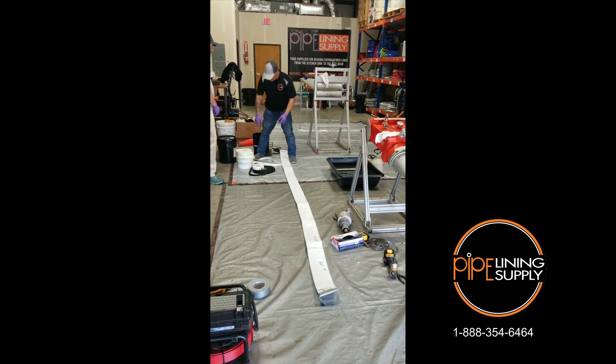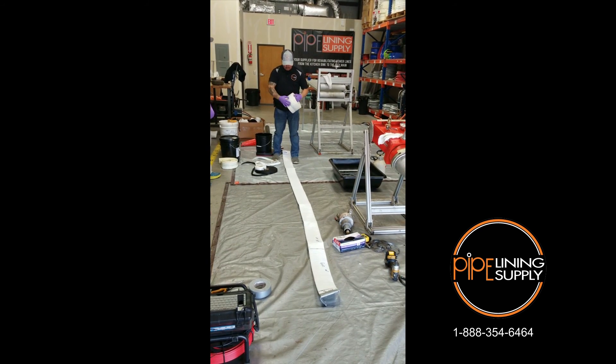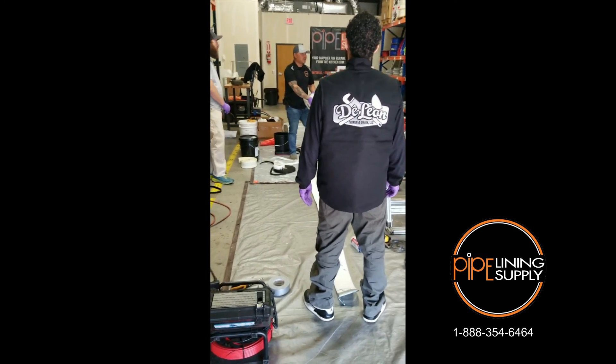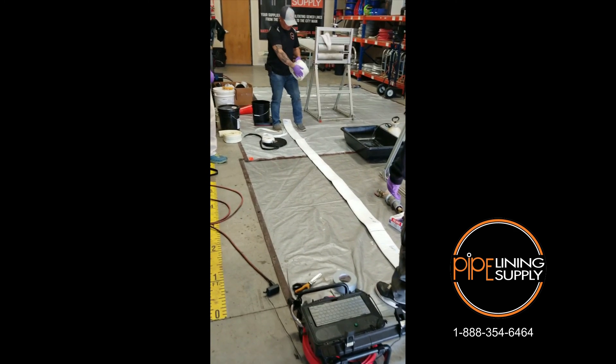Now we're going to take our cal tube. Clear cal tube — you can either use clear or orange. Orange is meant for heat, for a boiler or heat application. So clear or orange.